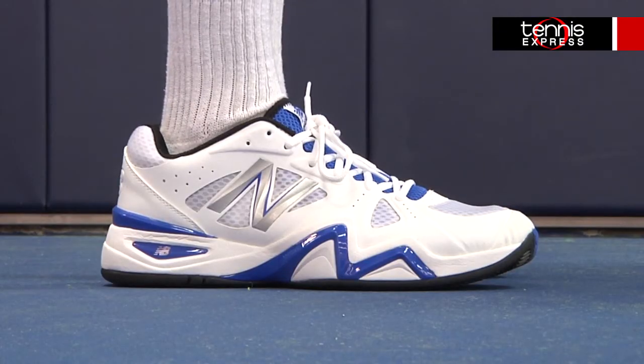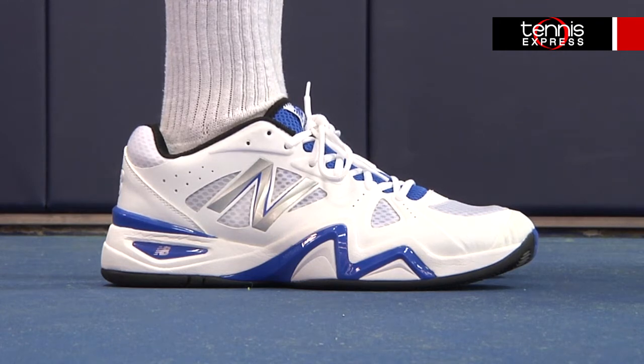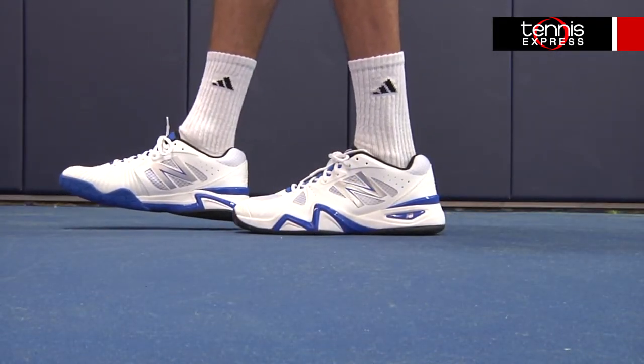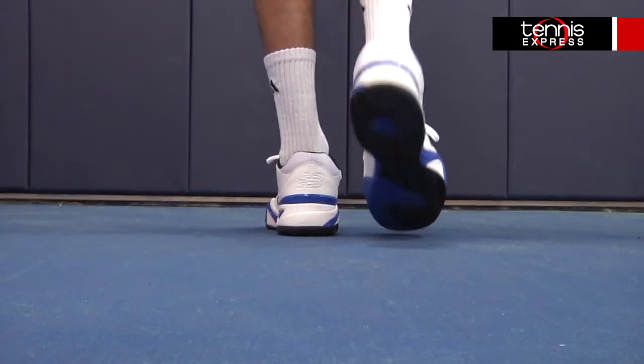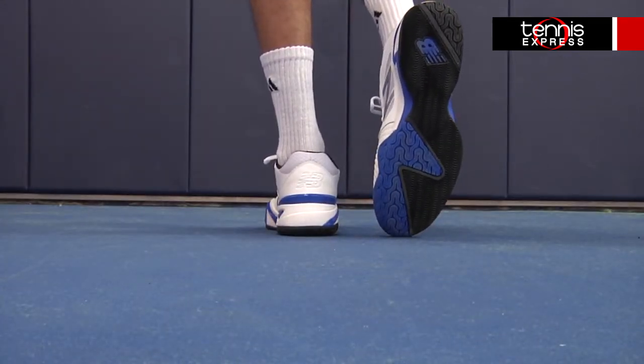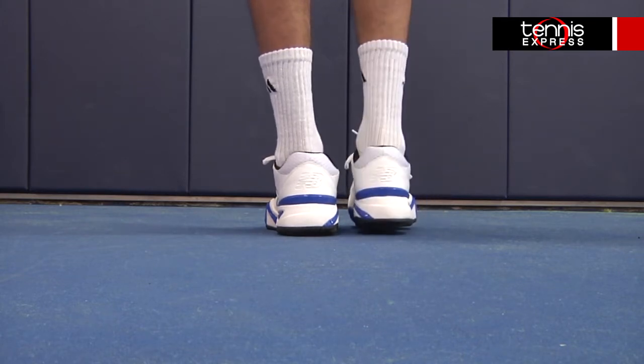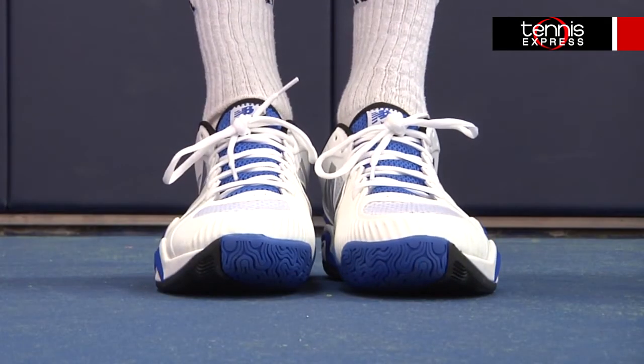The midsole features New Balance N2 cushioning technology, plus Activa Lite that's 12% lighter than traditional foam but doesn't skip on the support. The outsole features non-marking herringbone grip that offers maximum traction on court, plus a long wear drag tip for an extra durable toe cap.